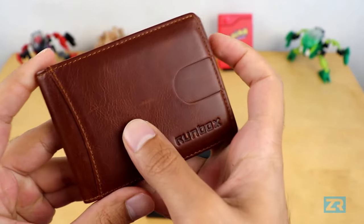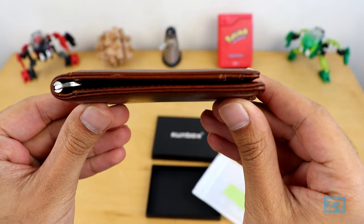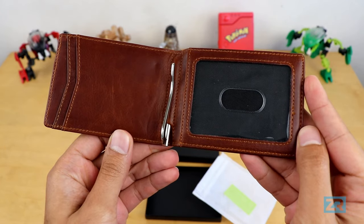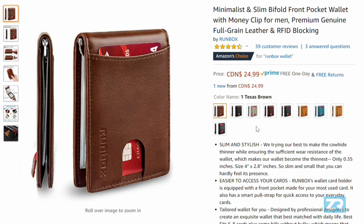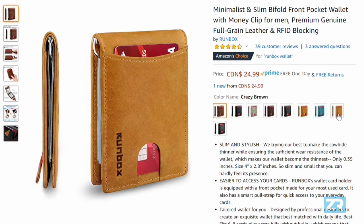There are a few reasons why I really like this wallet. The first one being that the Runbox Slim Wallet looks like an actual wallet, instead of a glorified cardholder like so many other slim wallets on the market. I've got the Texas brown version, but there are many different colours to choose from, including traditional ones like Midnight Black and Coffee Red, and more vibrant options like Marine Blue and Crazy Brown, and they all look really rather good.